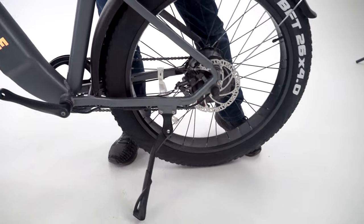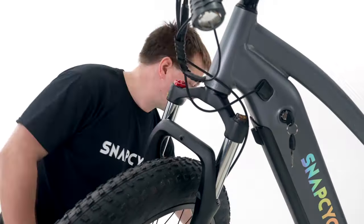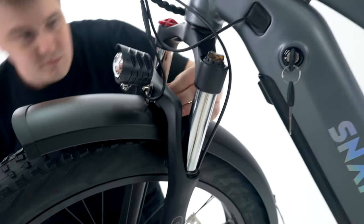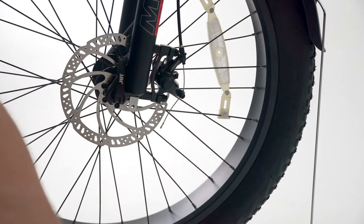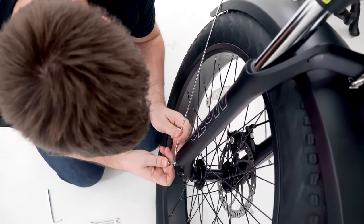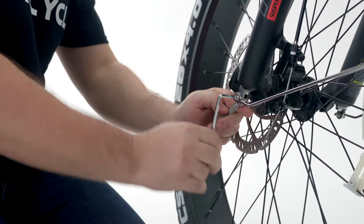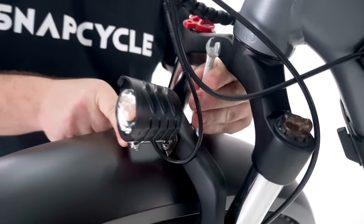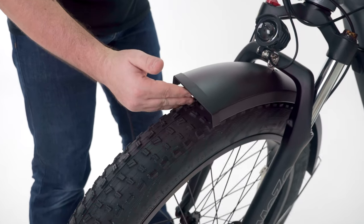Prop the bike on the kickstand. Then you need to install the front fender and light. First, remove the hex bolt and set the front fender and light in place, but don't tighten the bolt or nut just yet. Remove the hex bolts on both ends of your front fork, take the fender stay rods, and secure them to each side of the fork by tightening the hex bolts. Adjust the space between the fender and the front wheel, slightly tighten the top bolt, adjust the position of the front light, then further tighten the top bolt. Ensure enough clearance between the fender and the wheel.